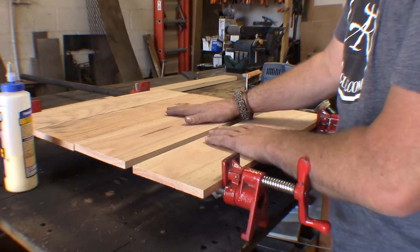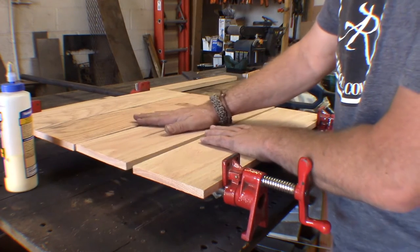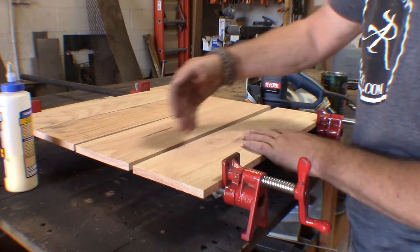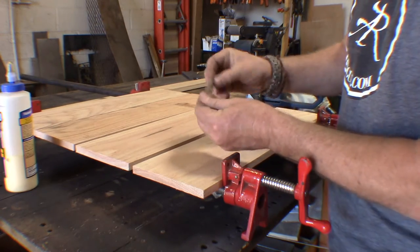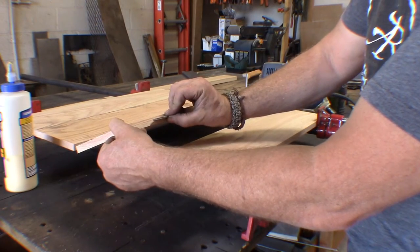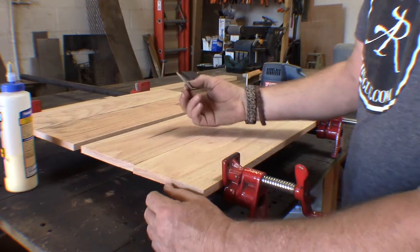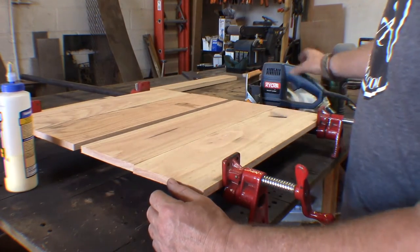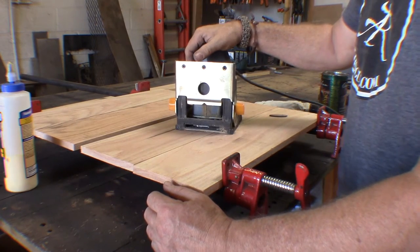I've got my boards cut for the wine barrel top and what I want to do now is glue those together. To help strengthen the bond between the boards, I'm going to be adding in some little wood pieces known as biscuits. Those are actually going to get inserted into the side of the wood and then pushed together. To put biscuits in, you need a biscuit jointer — so that's what this tool is. Let's go ahead and put some biscuits in the wood.